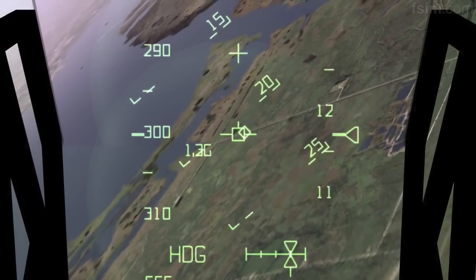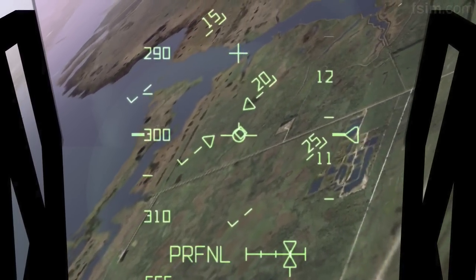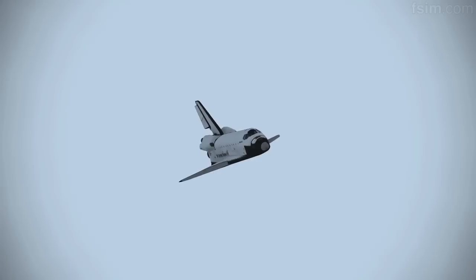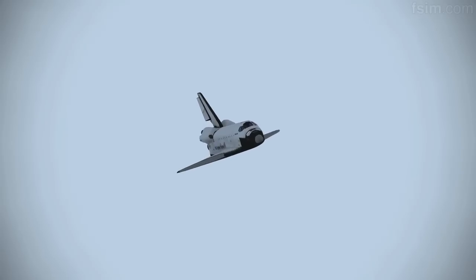Houston, runway, he's in sight. Atlantis, Houston, copy, field in sight. I have pretty darn good overlays. I'm ditching them for now. I'm ditching them as well. I see two and two. Looks good.